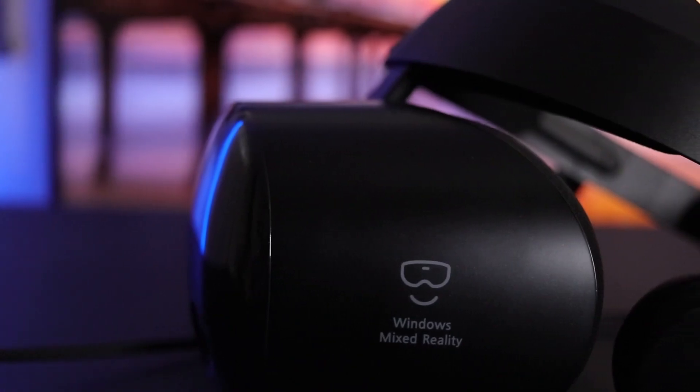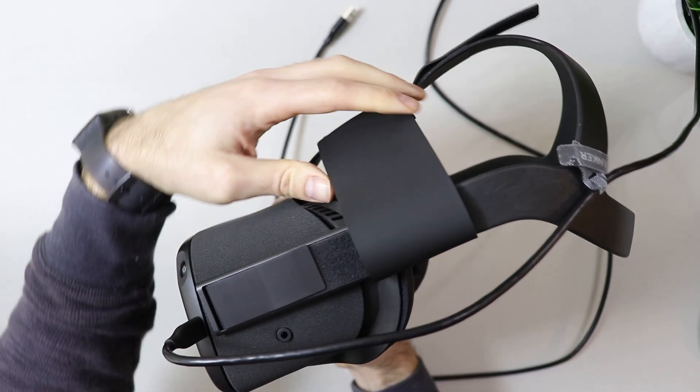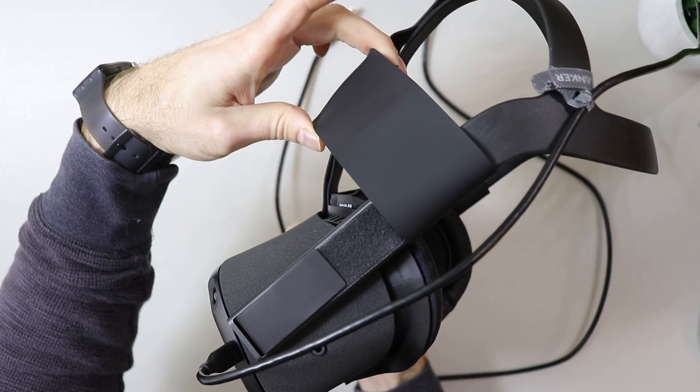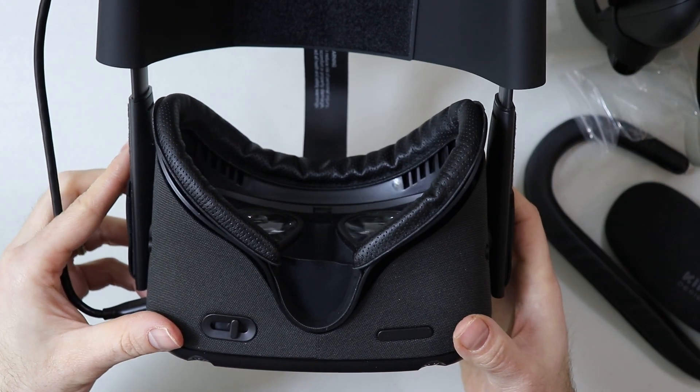Unfortunately, the Samsung Odyssey Plus is not, but you can modify it with some accessories, like you can do with the Quest. But in the end, I was able to achieve a more comfortable experience with the Samsung than the Quest.